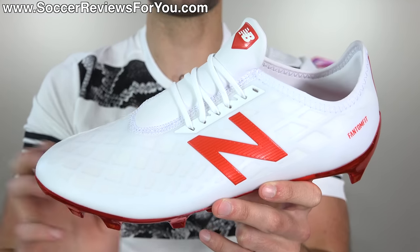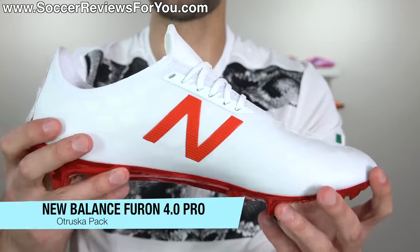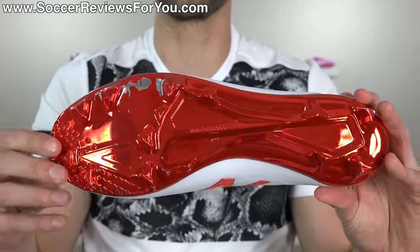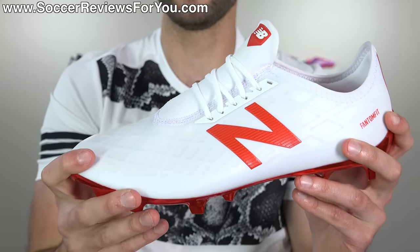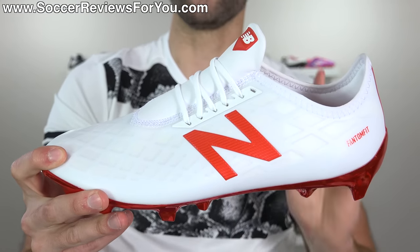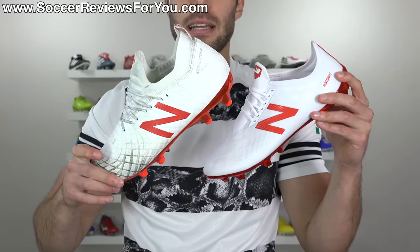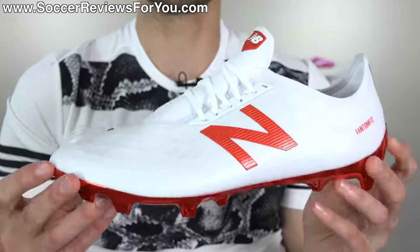This is the second half of the Otruska pack — the New Balance Furon 4.0. Again, a very good boot, hugely improved over all past Furon models, but it looks very similar to the Takalla as far as graphics and the white-and-red coloring go. If you're going to have two separate models as a smaller brand like New Balance, you want them to be distinctively different both in feel — which I think they are — and in the way they look, which unfortunately is not the case. These two shoes from the side profile almost look like the exact same shoe. Just like the New Balance Takalla, I'm going to give these a C+.